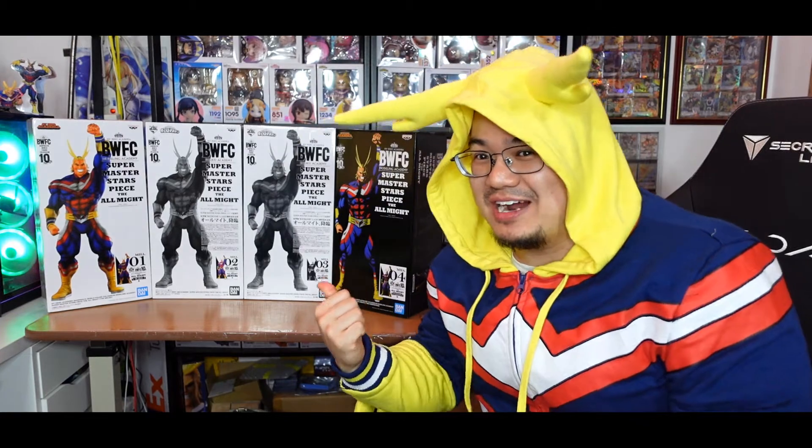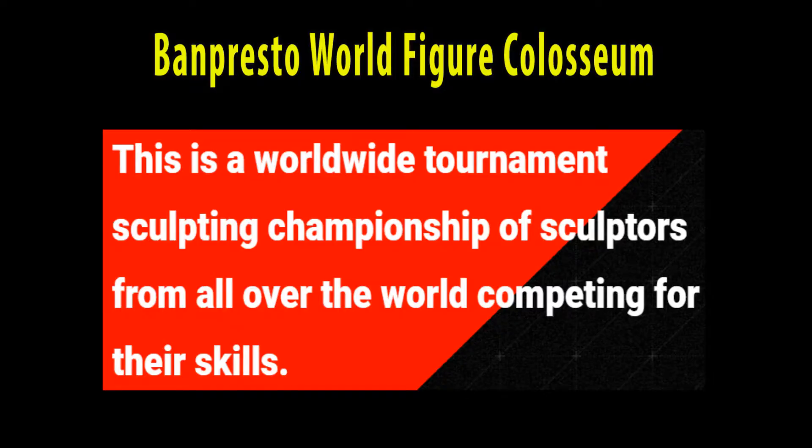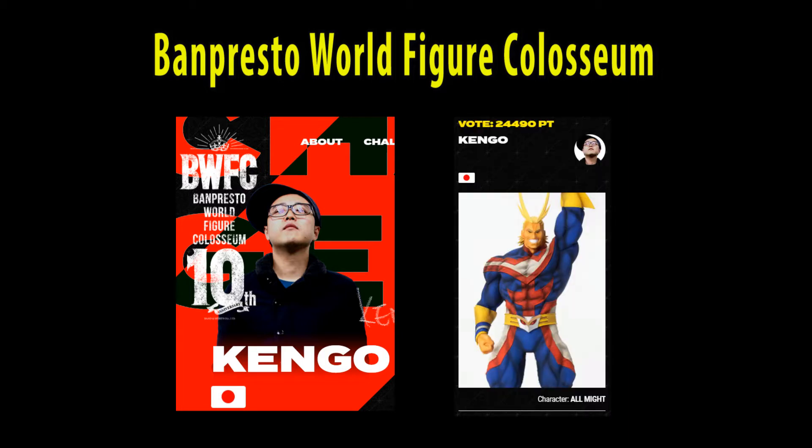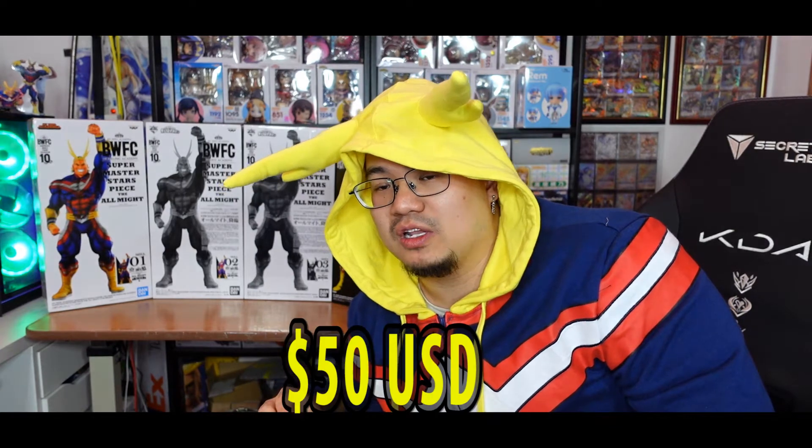You guys clicked on this video because I've got 4 different All Might figures to showcase. This is from the Bandai company — a yearly competition where you get designers to create the best image of the character. I believe this designer came very close to winning, and so he created All Might in this particular stature. It comes in 4 different varieties, and for each one of these it's going to be roughly $50 US dollars. I've got every single variety, so I'm going to go through each one real quick.